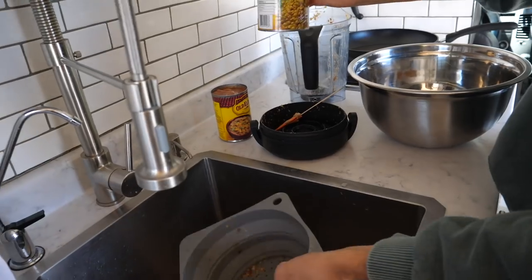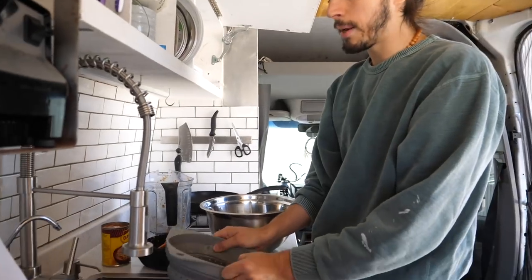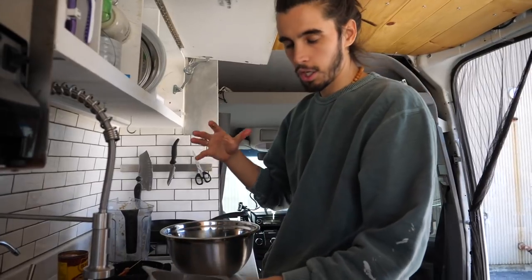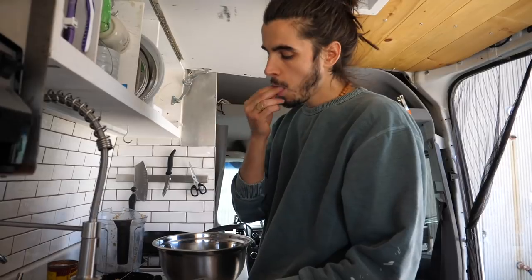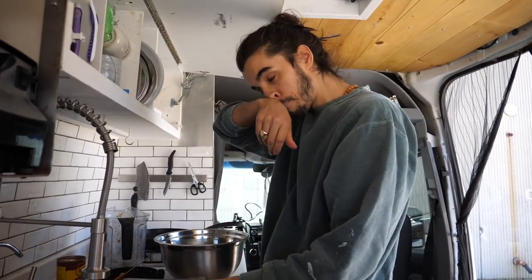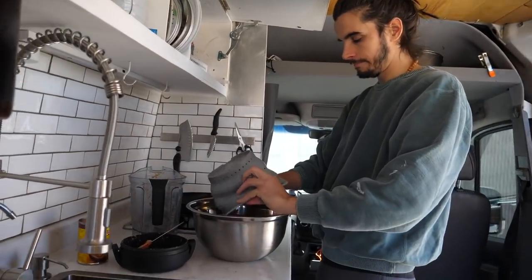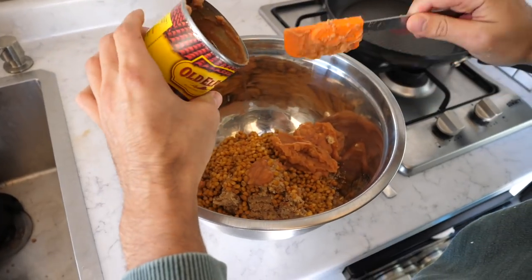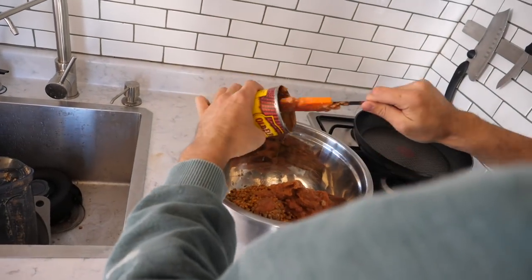Now we take our other can of lentils and drain that. There's a lot of salt in canned lentils, so if you had more space, bulk purchasing dried lentils is worth it — you can soak or boil them and they taste the same, but canned is just more convenient. Now I'm adding that right in here. We're also gonna add a full can of beans — I'm not a fan of wasting, so we're going full can.